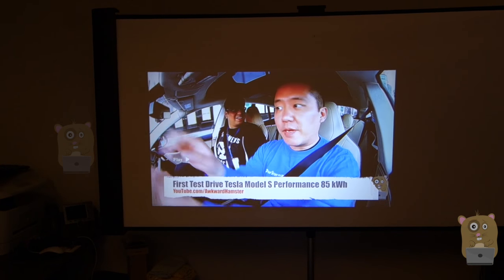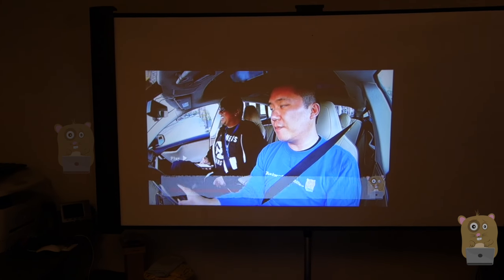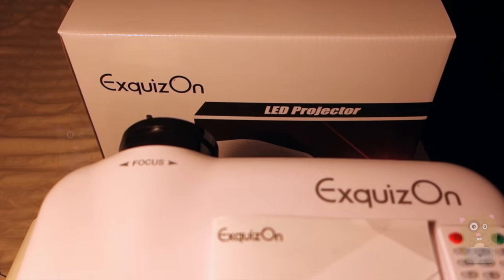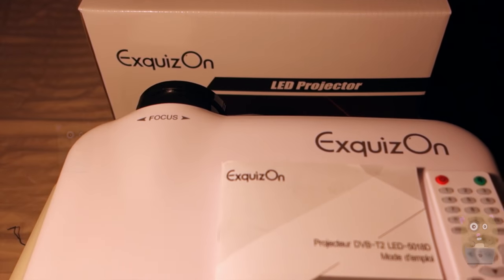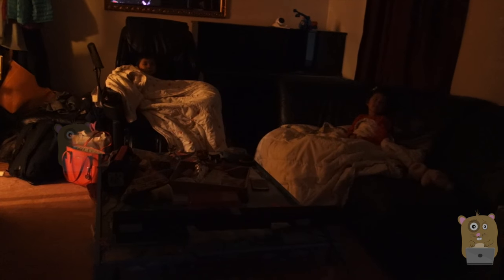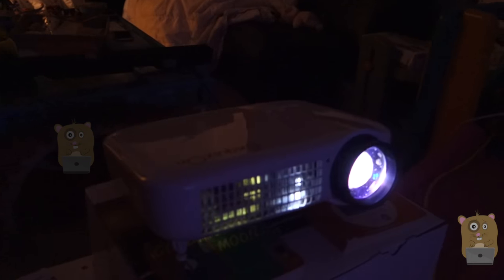This is my first time driving a Tesla Model S — that's just a video of me driving a Tesla. As for pros and cons, let's start with the video quality. The 1080p video I was playing earlier was crisp and clear, whether it's from a streaming device or a USB flash drive.